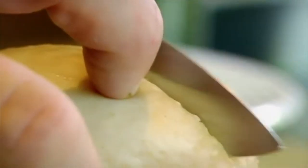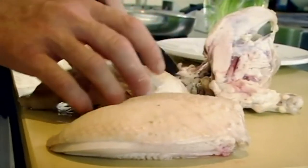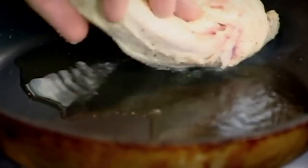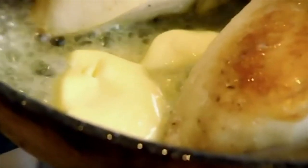Remove chicken breast. Get your knife, point it on top of the wishbone and go through it. Beautiful breast. Season. Hot pan, olive oil. Skin side down first — just really nice and crispy. Butter. Baste.